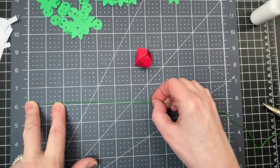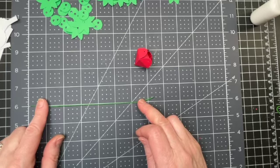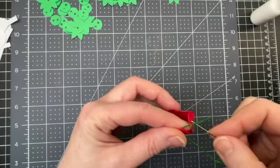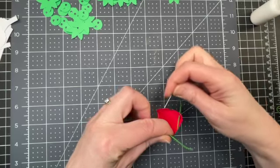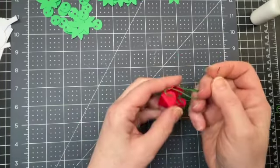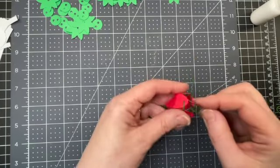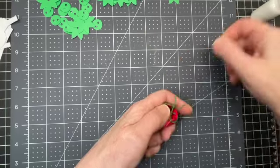This is embroidery floss, but you could use any kind of very thin string or crafting twine — I've got approximately eight inches of it. I have a needle here because it makes things faster and easier. I'm going from the inside, then to the next one from the outside, then from the inside for the next one, outside the one after that, inside for the next one — and then you want to go back in the original hole from the outside. You can then choose one across from the original starting point and just finish off there.